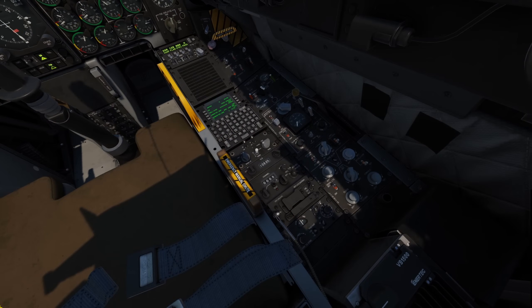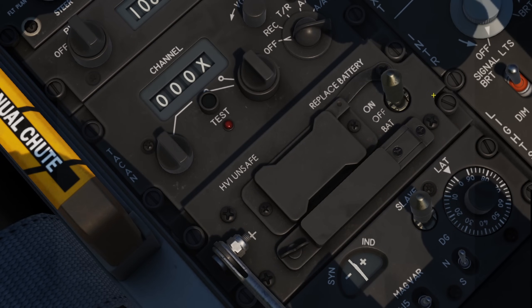We need to ensure the helmet is powered up by looking at the back of our right hand panel, flipping the switch to the on position, and we're good to go.